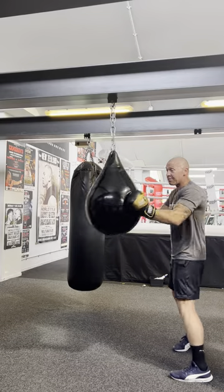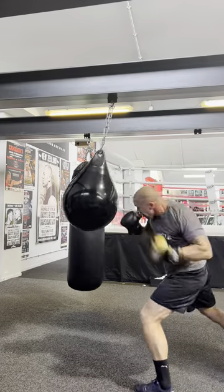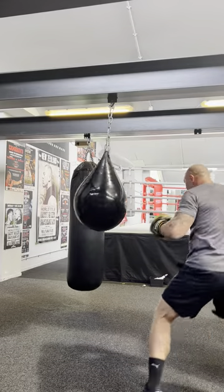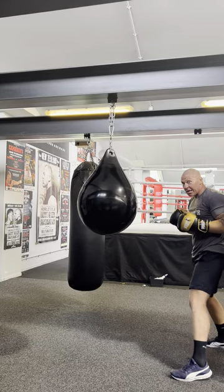So let's sting it with just as much power or more power. You can still get some good sting on it instead of pushing it.